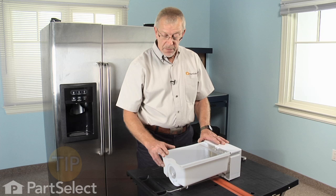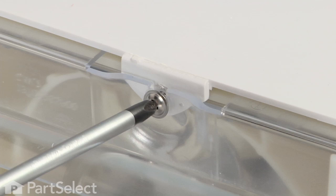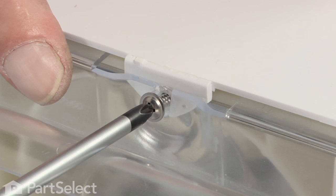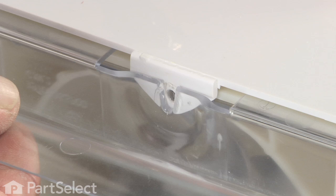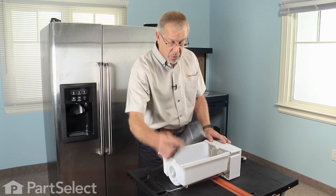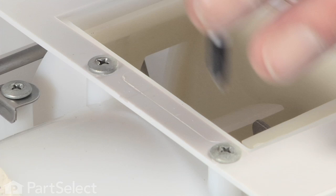The next step will be to remove the clear shield at the front — just remove the Phillips screw and set it aside, then remove the shield. Flip the auger bin completely upside down; there are two Phillips screws located on the bottom that we need to remove.